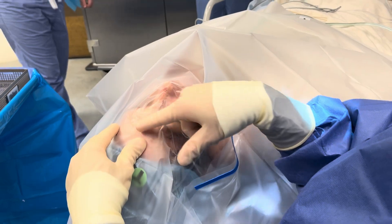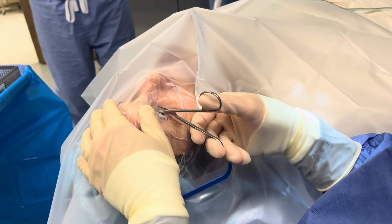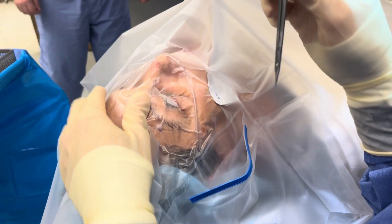Once the drape is in place, we want the sticky area covering an inch or two towards the ear. We want to use blunt tip scissors. I start in the middle, move nasal, and then come back the other half. Be careful at the lateral canthus not to cut the patient slightly.